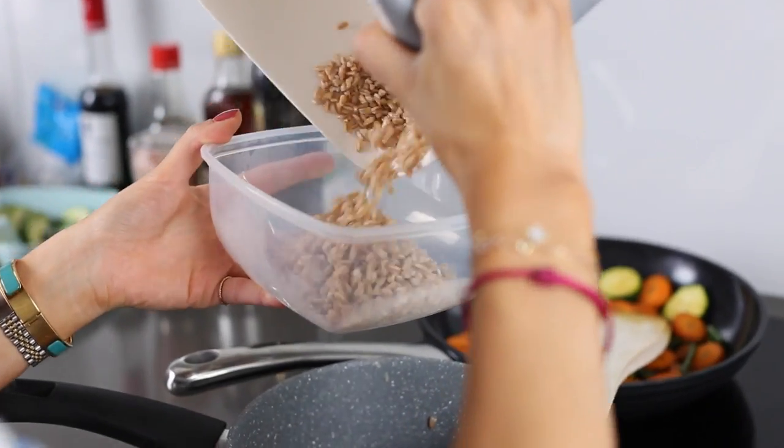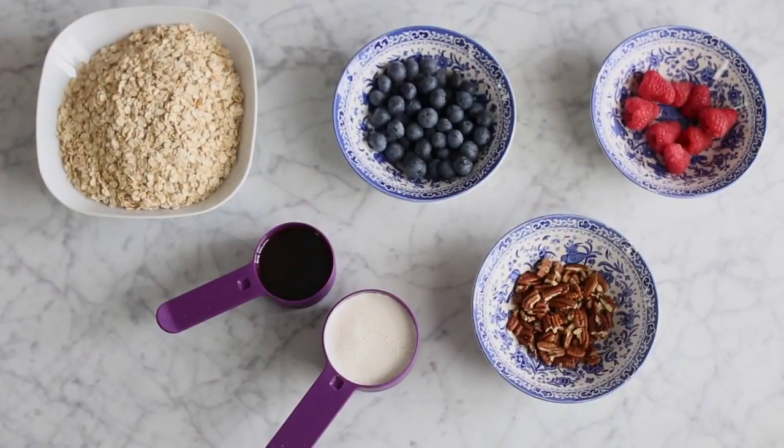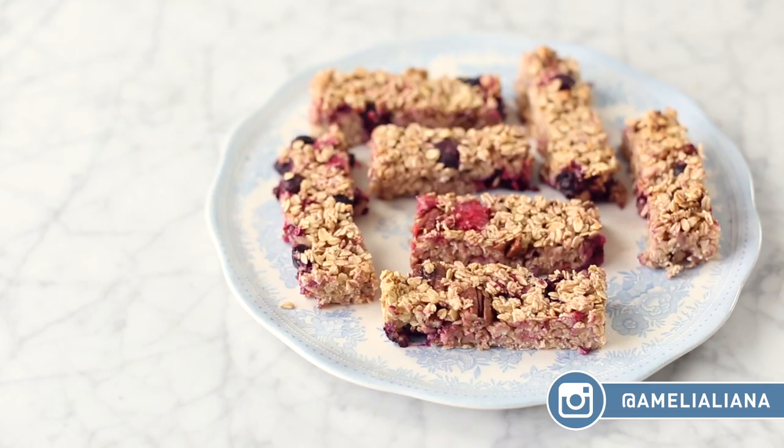So make sure you guys have some Tupperware at the ready and let's get started with breakfast. So I posted a picture of these gooey berry coconut bars on my Instagram and so many of you requested the recipe. Here it is.